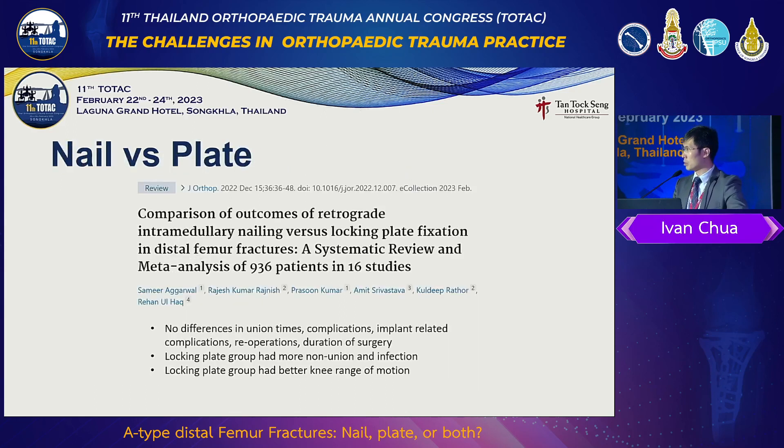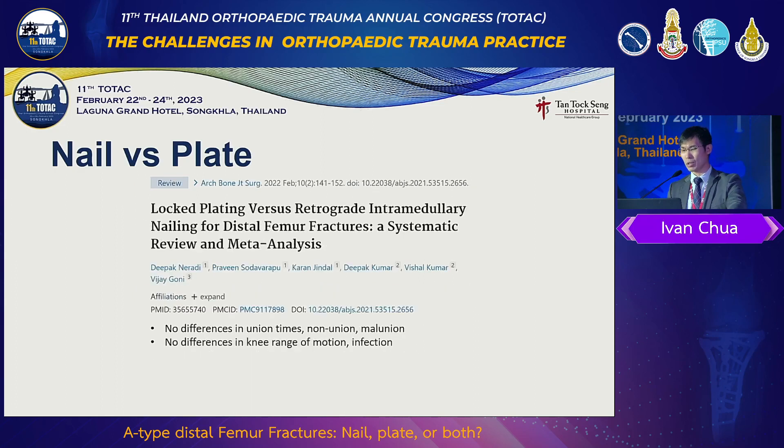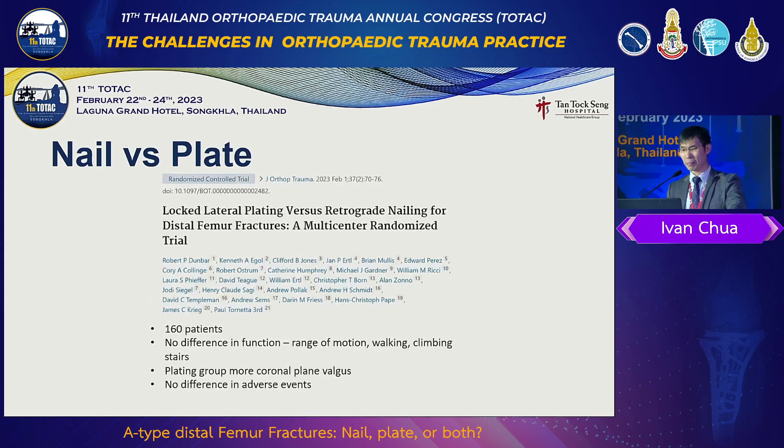Now, nail versus plate: there's really not much difference. Two recent meta-analyses and systematic reviews show hardly any significant difference. There's an overlap between the randomized trials and large cohort studies — really, not much difference, maybe locking plate a little bit more problematic. Another randomized trial also shows not much difference between single plate and retrograde nail.